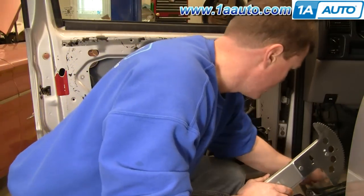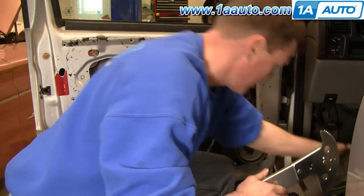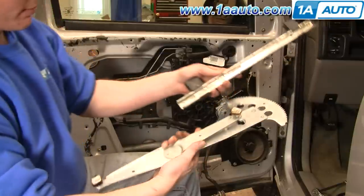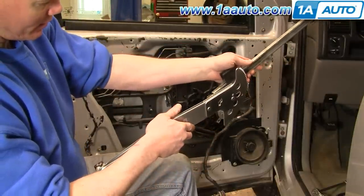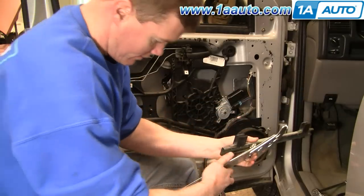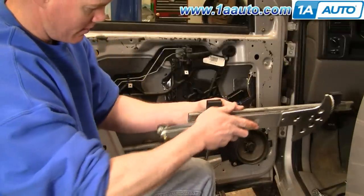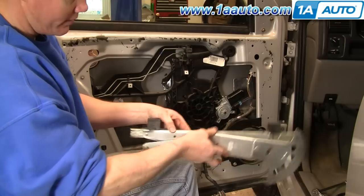Here's the new regulator from 1A Auto — just for comparison you can see it's just like the old one. We'll put a little bit of grease on the slides there, slide that one in, then this little spacer goes in, and that one slides in. So we're all set there.